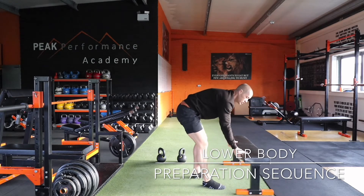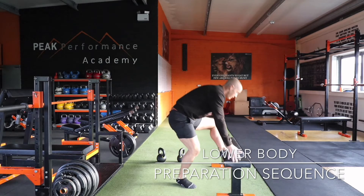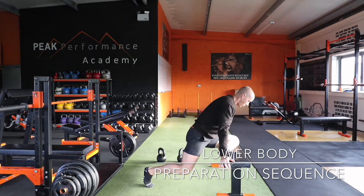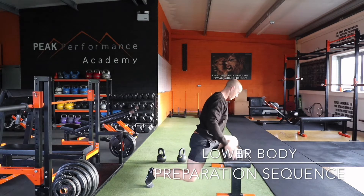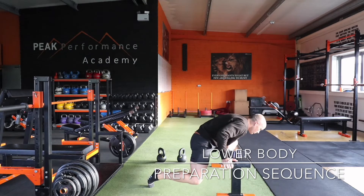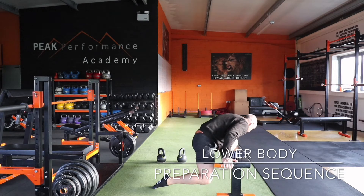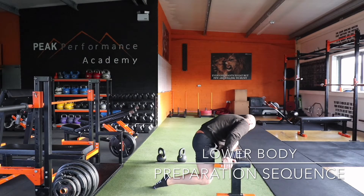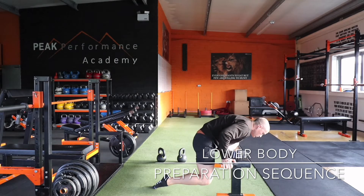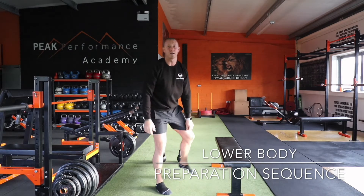From there, do what we call a pigeon stretch. Get a bench — you can also do it from the floor, but I like the bench because you get a little more depth into your stretch. Set up a 90-degree hip position, body tall, and come down. Lean slightly over toward the knee and back over toward the heel, keeping the body down the whole time. Nice and slow, feeling the glute switch on. Spend about 30 seconds on each side.